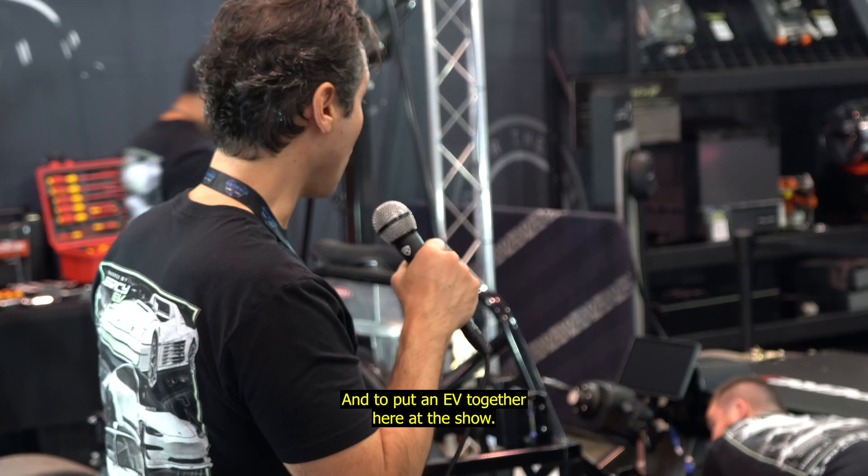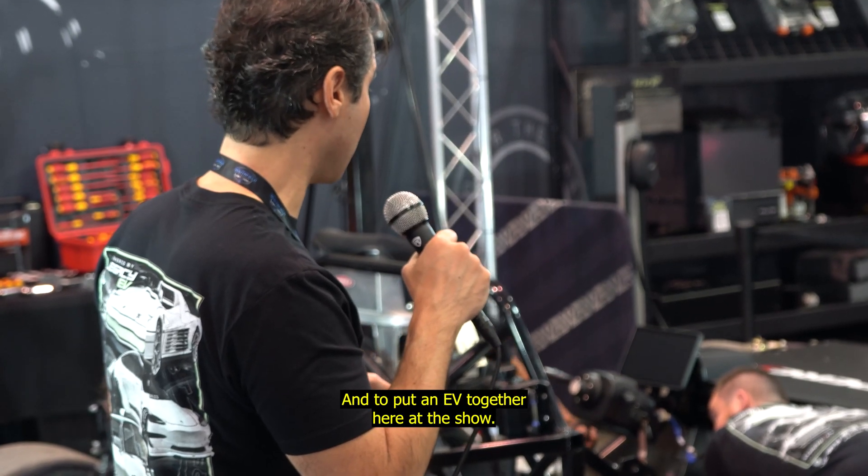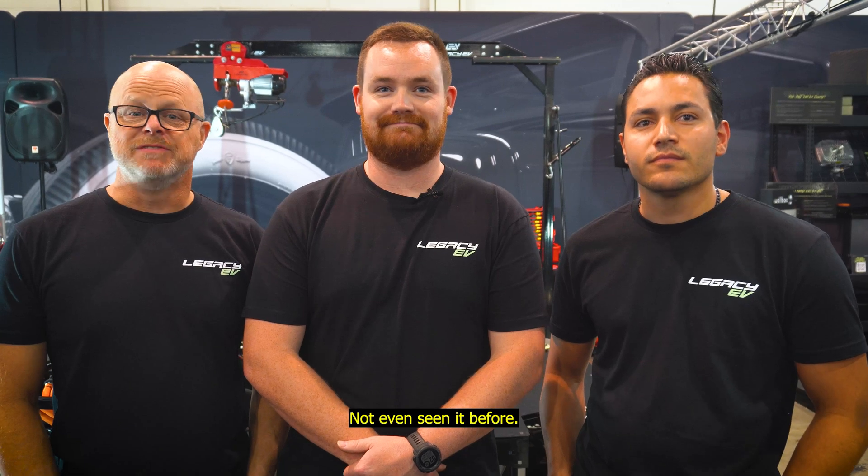We are here for the SEMA show, putting an EV together here at the show. How many of you have installed an Ampere Atom Drive system before this week? None of us. Not a single one — not even seen it before.